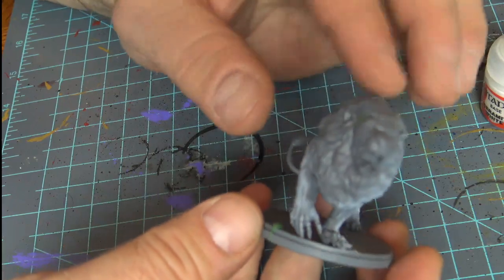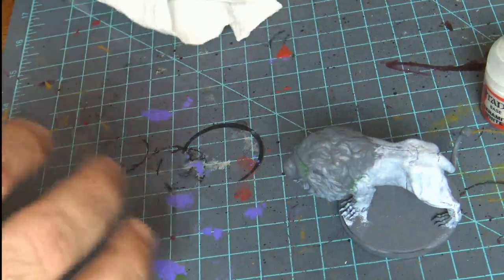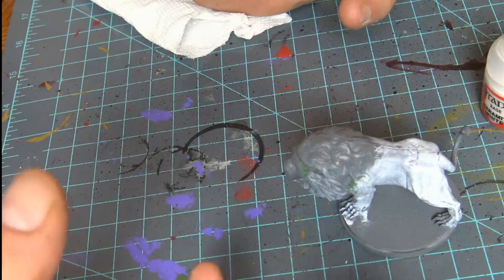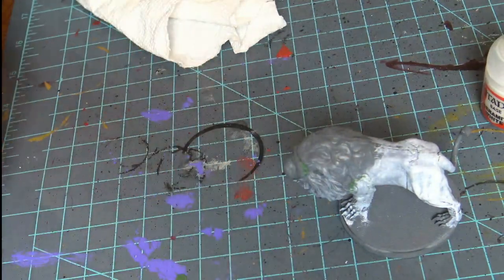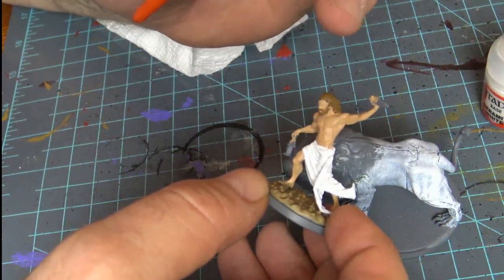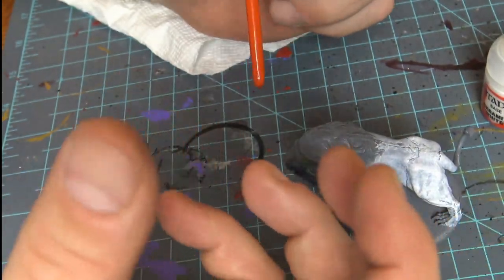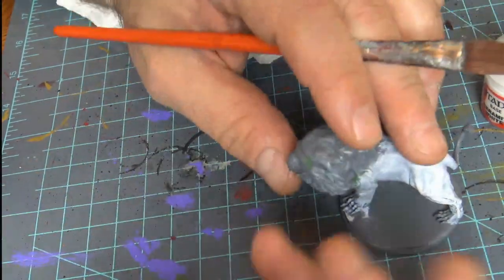Now we're going to build and start messing with this. We're going to do some dry brushing — we're going to make him lighter, but then I'm going to darken it all up and come back light again without losing any of the detail. That's the key. I've seen a lot of people take these lanterns and put all that lighting effect — if you're a first-time modeler you're really not going to be able to do that. I'm going to show you something anybody can just pick up and do.